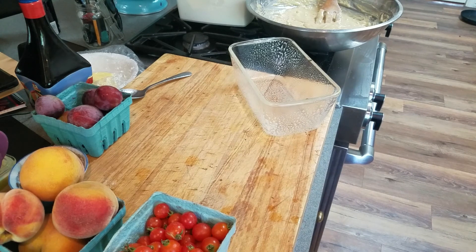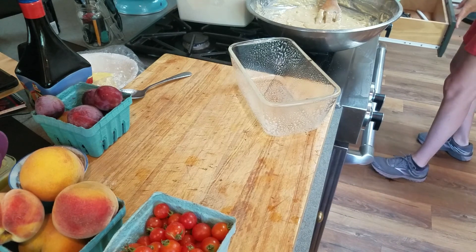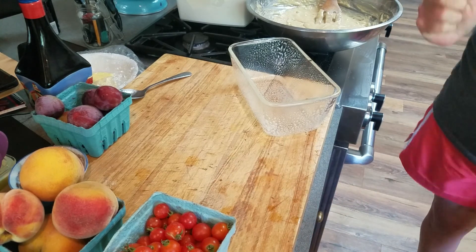Hi guys. So today I'm making banana bread. Not a big deal, right? But we're going to do it in the solar oven.